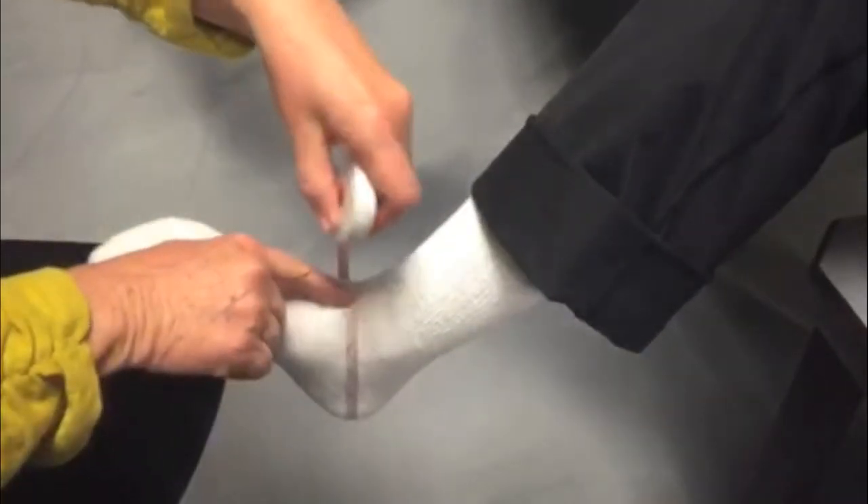Step number one is to choose the correct size ankle brace. Use a cloth tape measure to measure the circumference from heel to ankle.